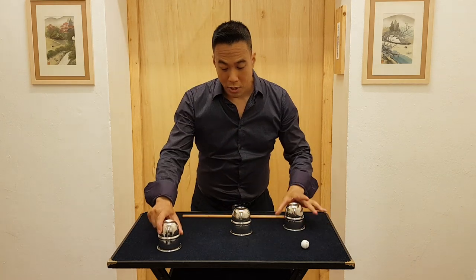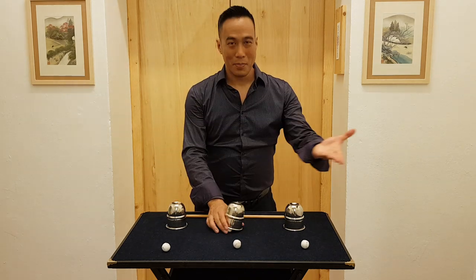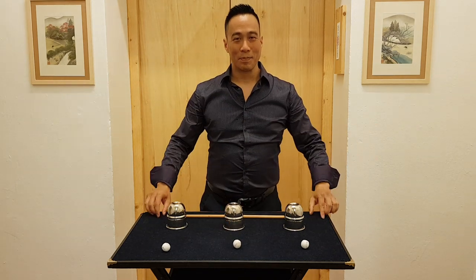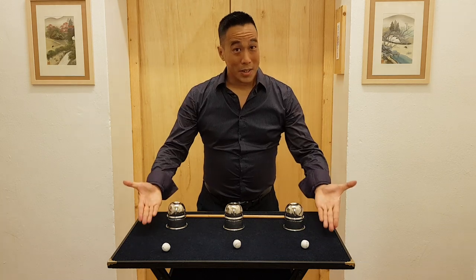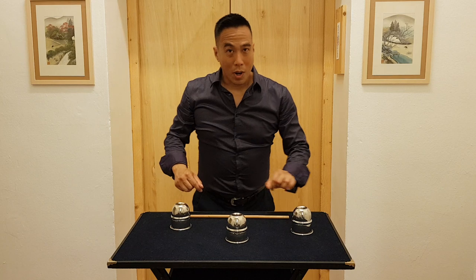But the balls never go far, because they always come back. Thank you very much. Here we go — one, two, three. Watch closely.